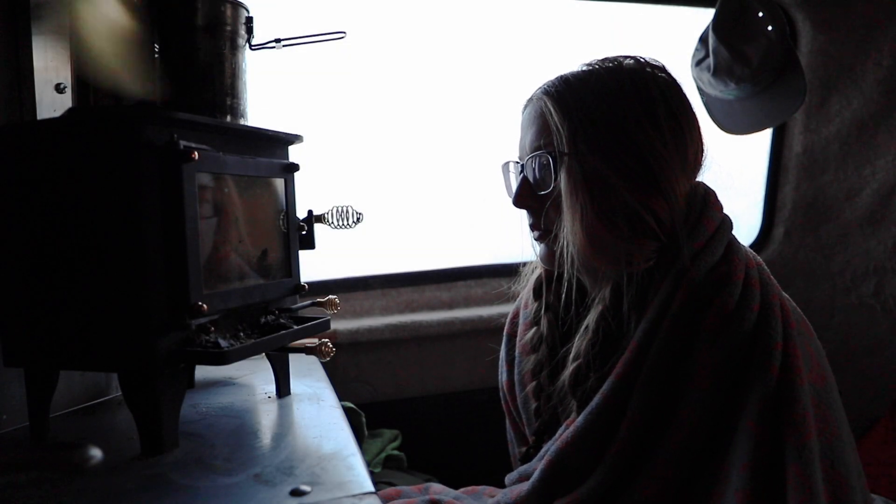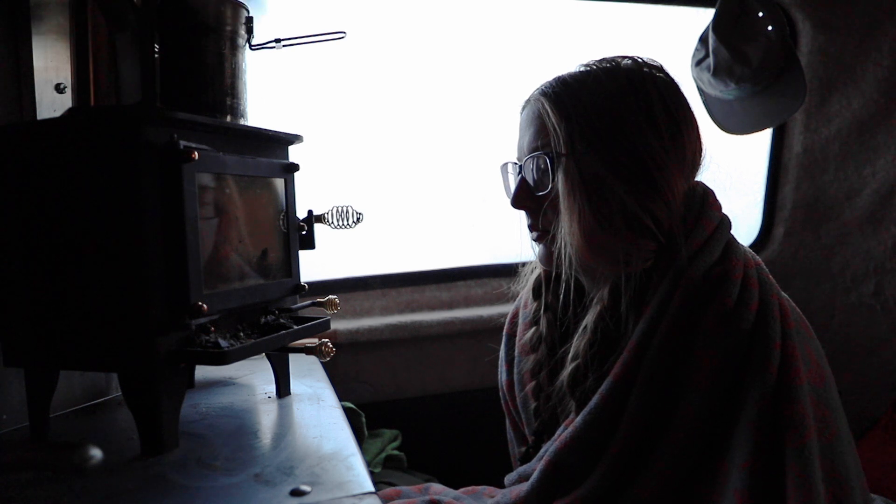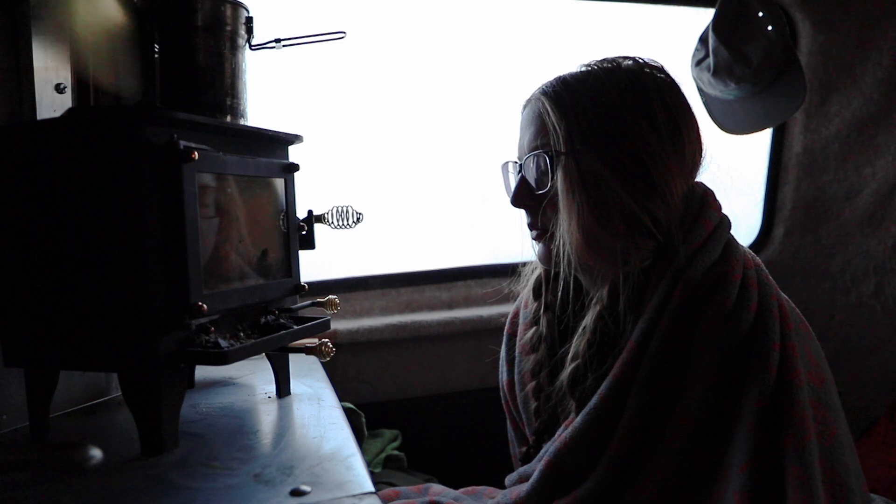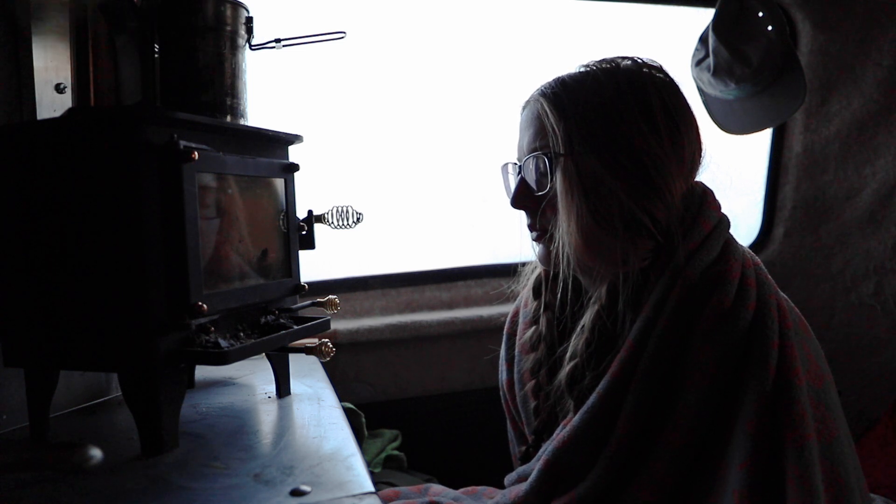I've been seated here for quite some time in front of my wood stove, pondering my life's decisions. Specifically the decision to live in a fiberglass trailer in the Rocky Mountains in the winter.